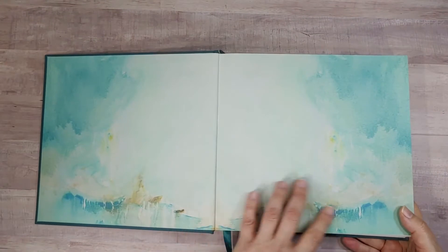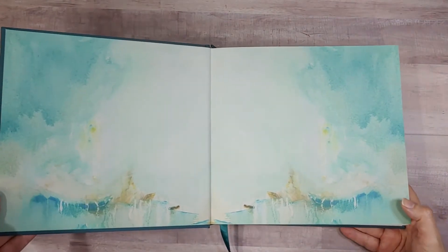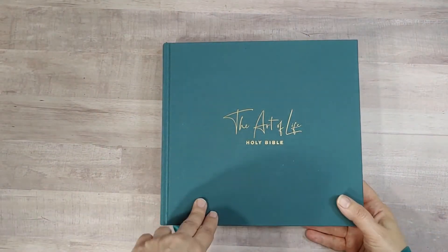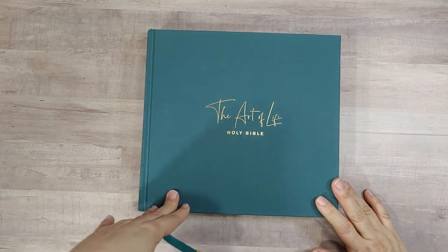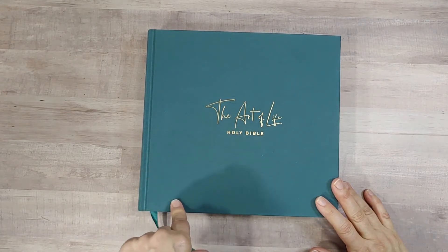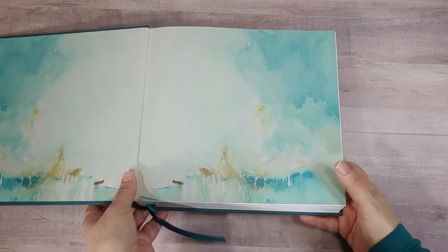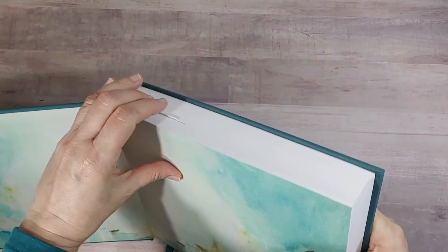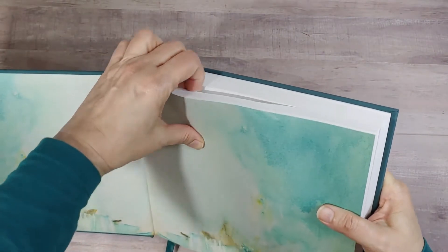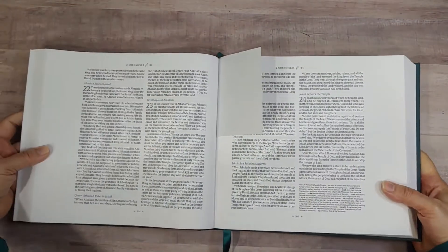The end papers are a blue-green watercolor effect look. One thing I have noticed when doing reviews is that my pictures of blue-green don't always turn out exactly the right color, and even watching this on YouTube, your monitor might be adjusted slightly differently than mine. So this is a dark teal, but it might look slightly different in person than what you see on your monitor.